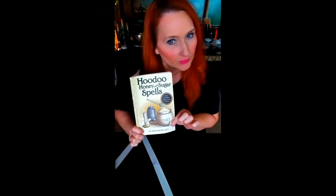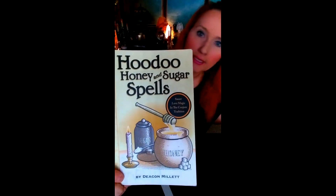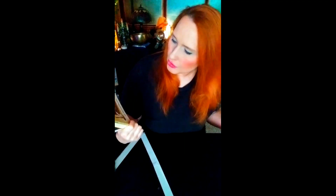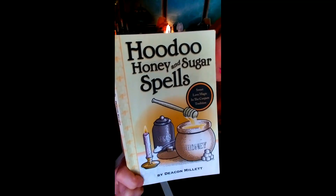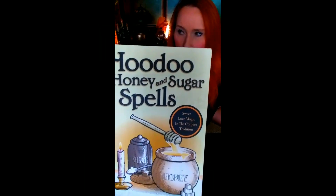Hello and welcome back to I Put a Spell on You series. Today we are using this beautiful little book that I dug out of my library. It is called Hoodoo Honey and Sugar Spells by Deacon Millet. And already you know what kind of stuff this is — sweet love magic in the conjure tradition. Take a look at the book; you can get it on Amazon.